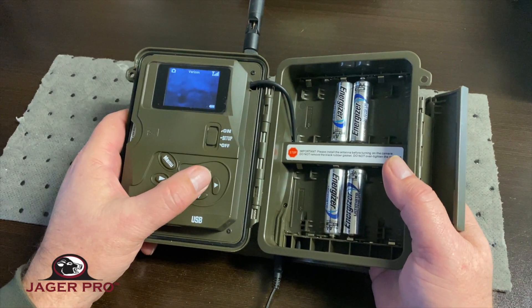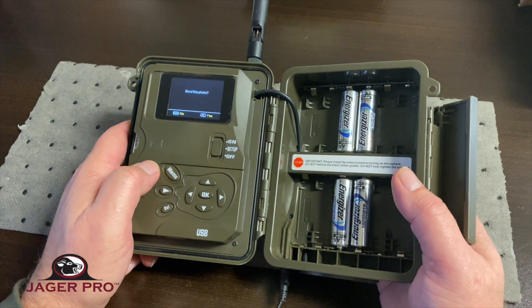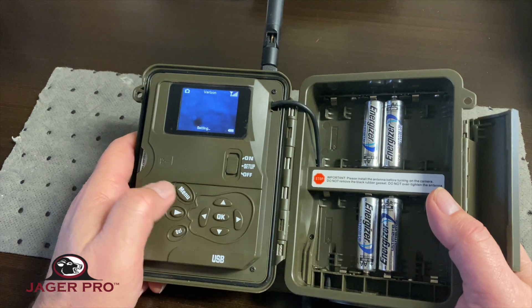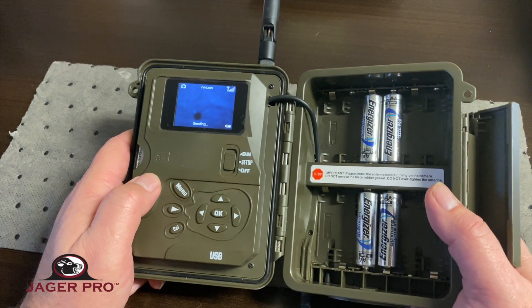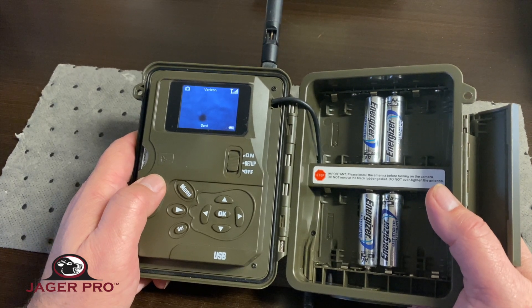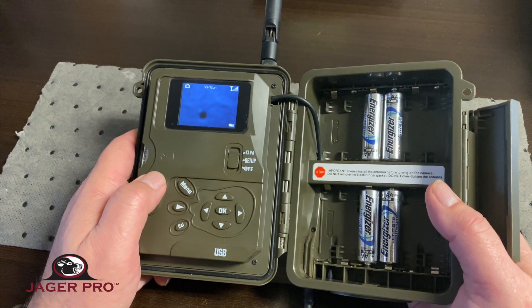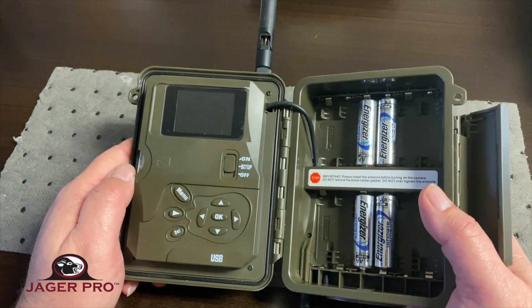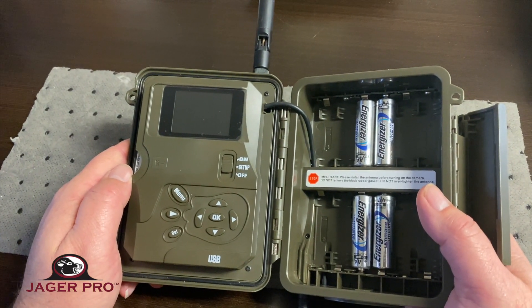Once you get signal, conduct a test photo by pressing the OK button. The camera will take a photo and ask if you want to send it. Press OK again to send the photo. You can press Menu if you don't want to send the test photo. If you didn't check the playback option and it didn't format properly, any attempt to send a test photo will lock up the camera and the process will need to be repeated.